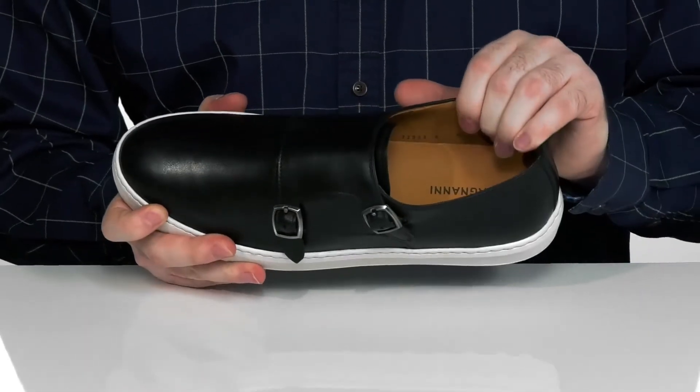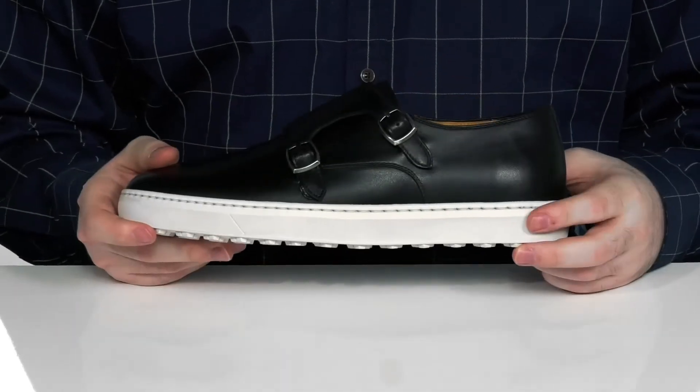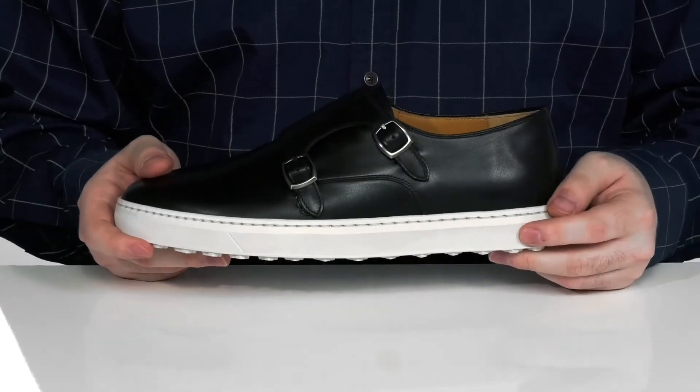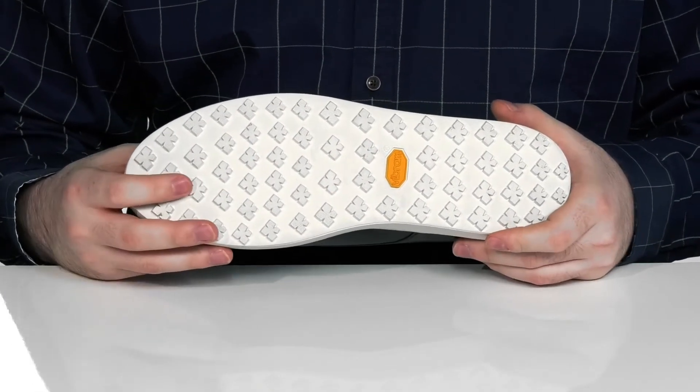The inside lining is also leather, keeping it nice and cool with a foam footbed for comfort underfoot. The midsole is more chunky there to give you a little bit of an elevated feel. It sits on top of durable Vibram rubber on the outsole.